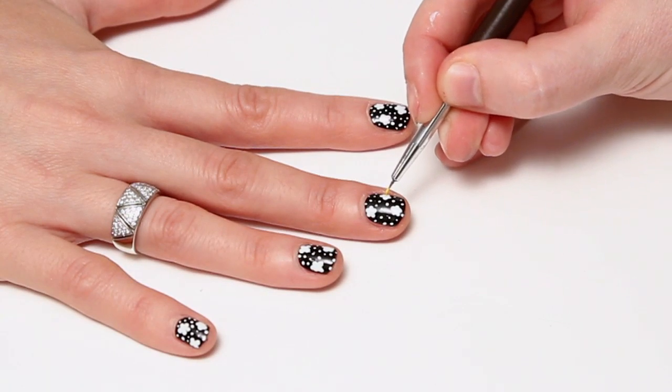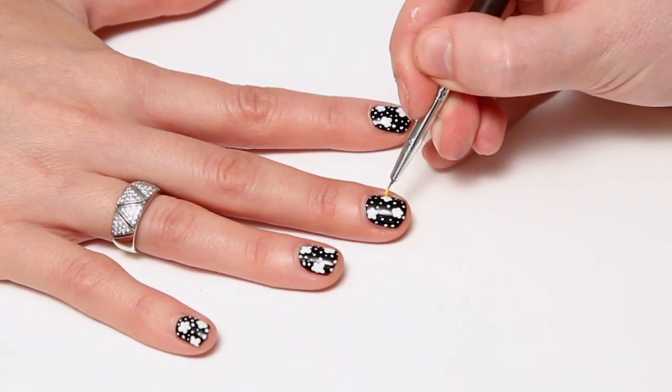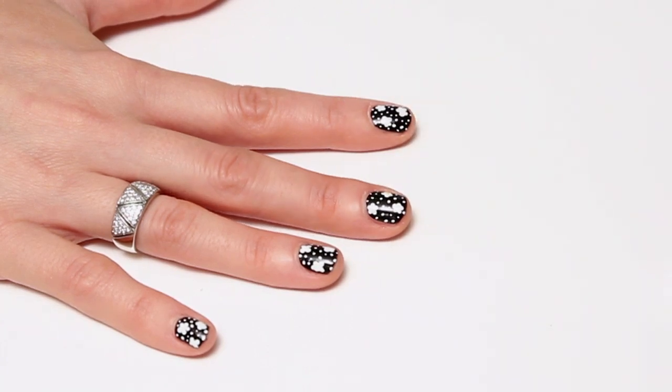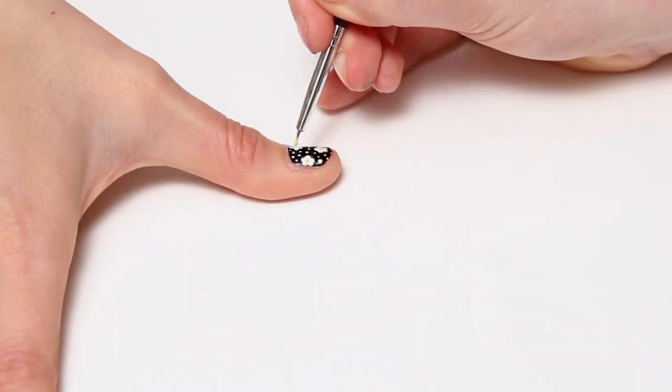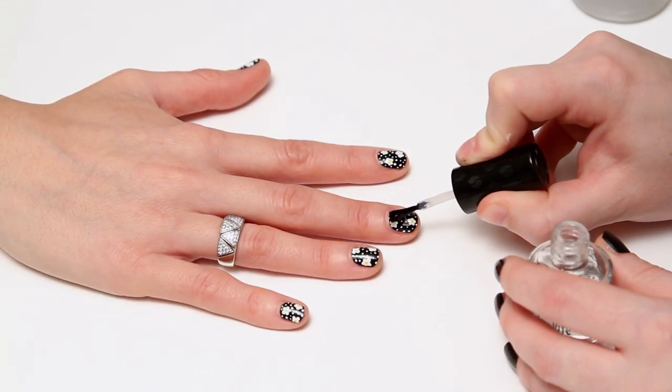Then once the white is dry, add yellow to the centre of the daisies. Once that's dry, add a topcoat to seal in the design.